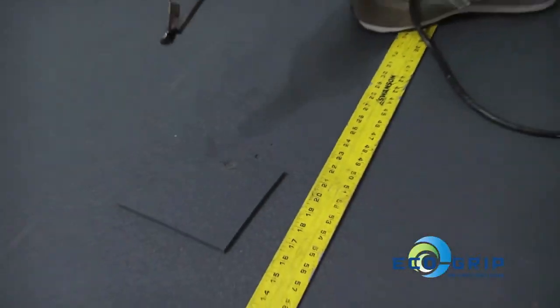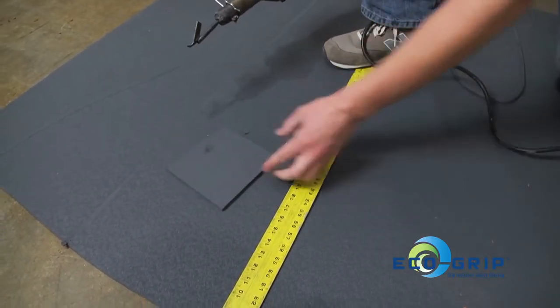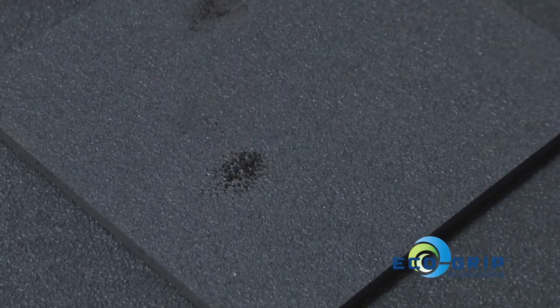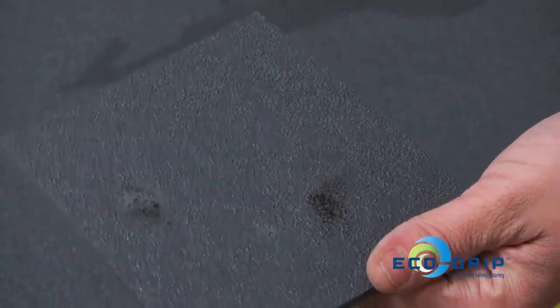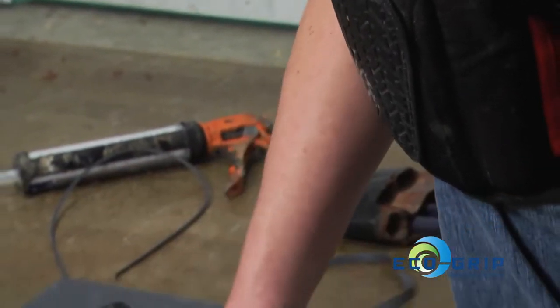I'm going to do a quick burn test here. I'll get my welder about 3/4 of an inch away from the material and hold it for a quick 10 count, just to make sure I'm melting at the right temperature. [counts to 10] You can see here that the material is a little bit charred — it's probably going to be a little too hot. It's going to leave black residue and char marks on your weld. So you'll want to cool it down probably a full notch or two full notches.